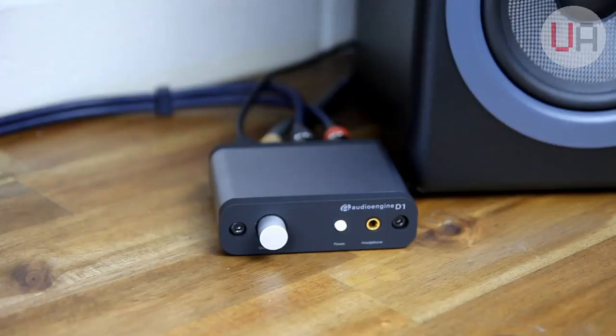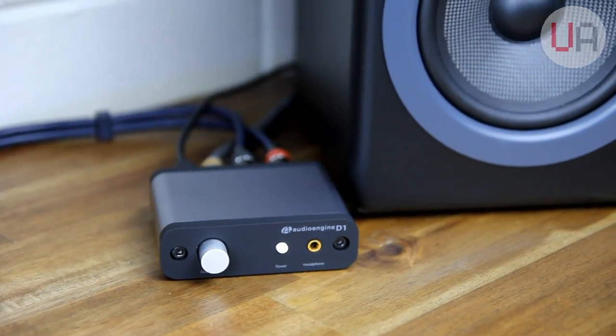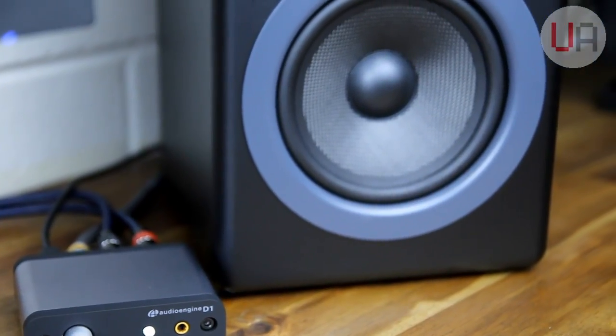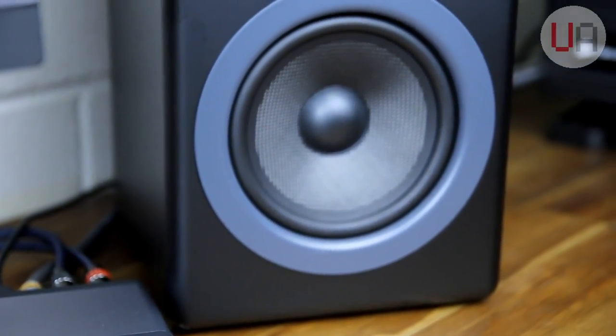Something important to note: you'll still need the USB connection to provide the D1 with power, but the optical input is prioritized, so with both connected it'll gather signal from the optical, not USB — so there won't be any signal clashes there.